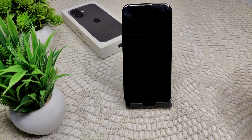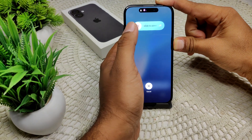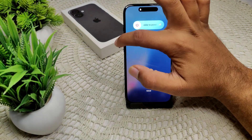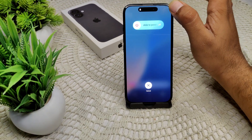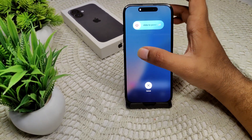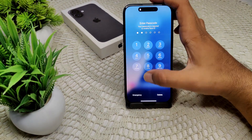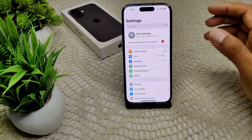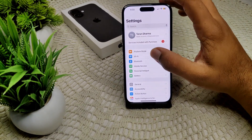Also, we have to restart your iPhone to give it a fresh start. Press volume up, volume down, and then press and hold the power button until the black screen turns off. Wait for a few seconds, then release the button when the Apple logo appears. See if the problem is resolved or not; if not, move to another solution.